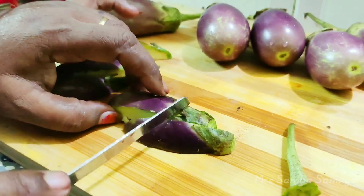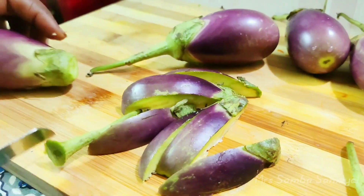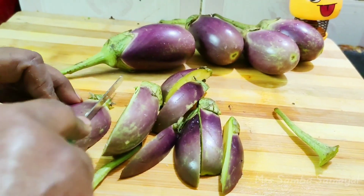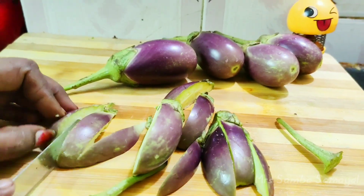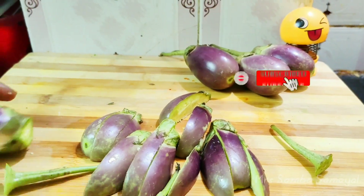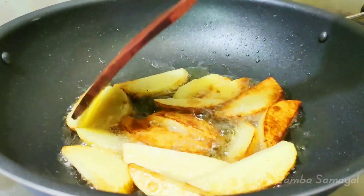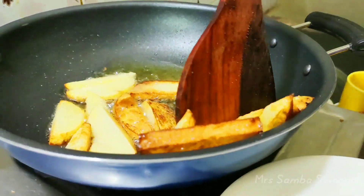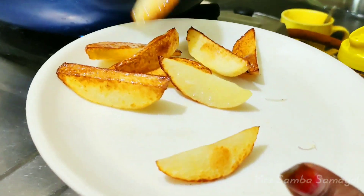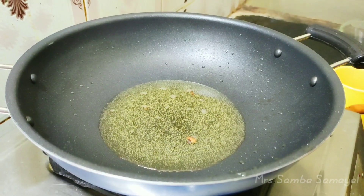Cut the pot into a bit and pour the oil into the pan. I'm using the oil — add red oil.